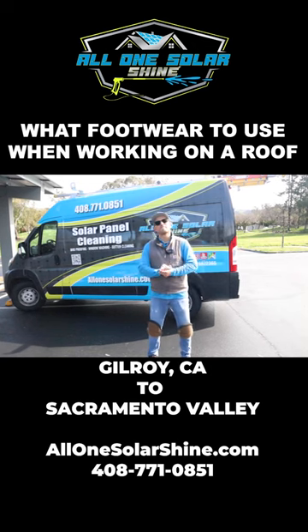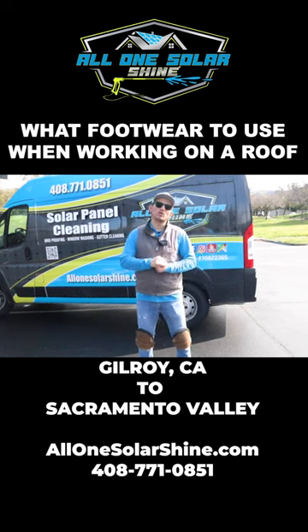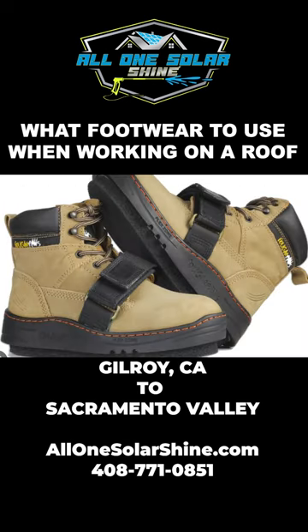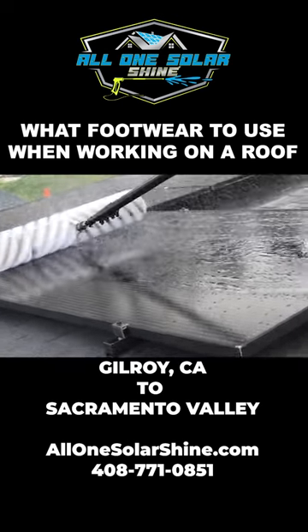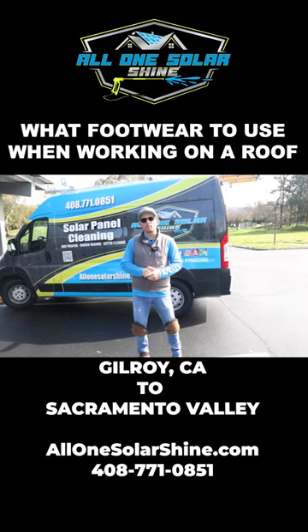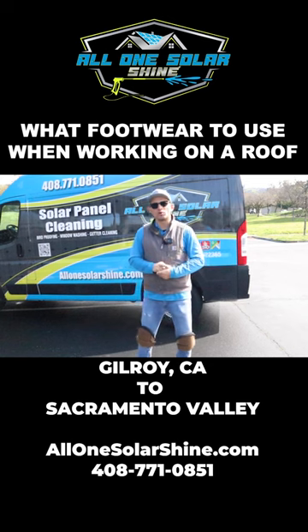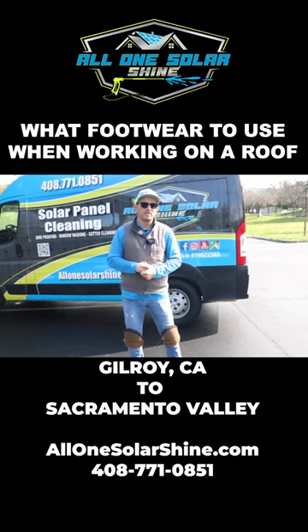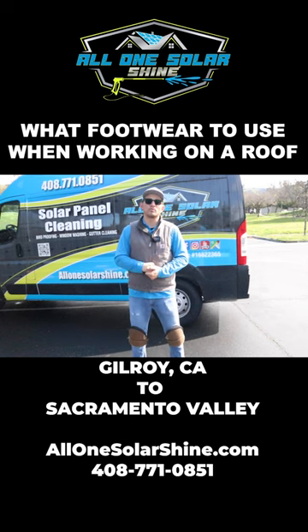Talking about roofs, what kind of shoes do you advise people to get? So there's what's on the market right now called Cougar Paws. Cougar Paws are really good boots, but they're not good when it comes to wet conditions. If you're going to be in the solar panel cleaning business, I personally do not recommend Cougar Paws. If you are going to be just in regular roofing, gutter cleaning, or maybe even roof cleaning without water, you can definitely look into Cougar Paws — they have the best traction and the best grip when walking on roofs. They're designed to walk on roofs.